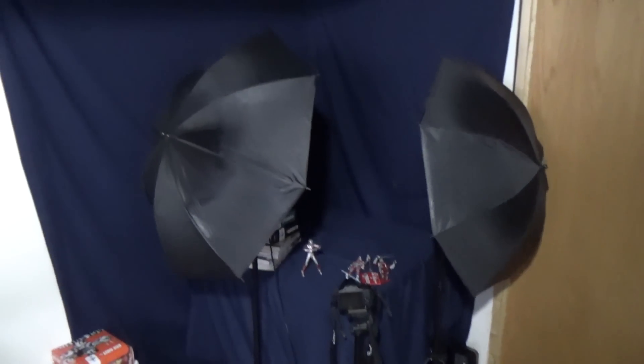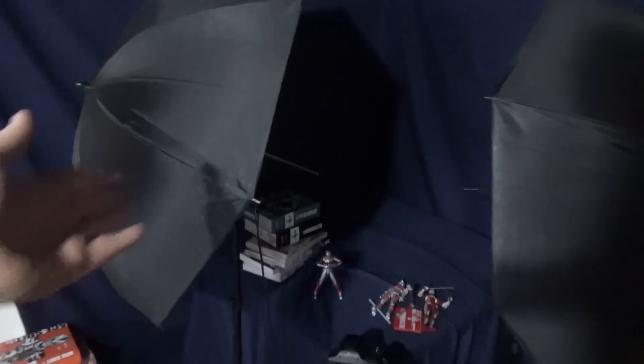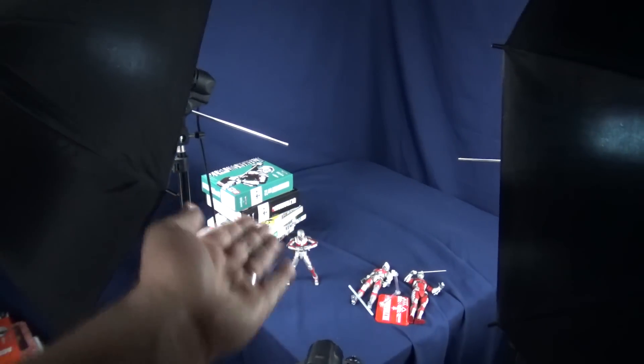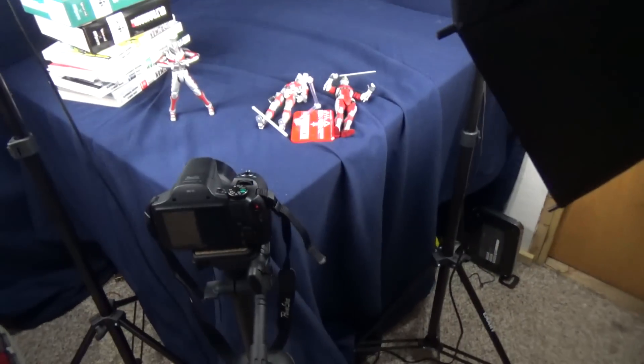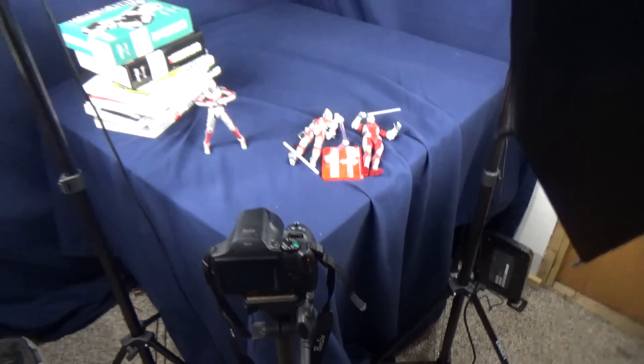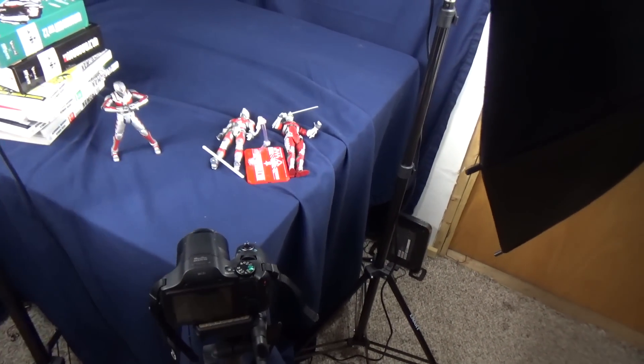I'll start with my review table so you guys can get a little scope of how I do my videos. Over here is my little review nook, which is pretty much just a couple of cloths — the cloth here for the table. I got two little umbrellas here with the lights, and when you flick these on, that pretty much is what gets me my lighting for my action figures. The camera I use is a Canon Powershot SX-530HS, which isn't the most expensive Canon you can get, but for what I do, it serves its purpose very well.